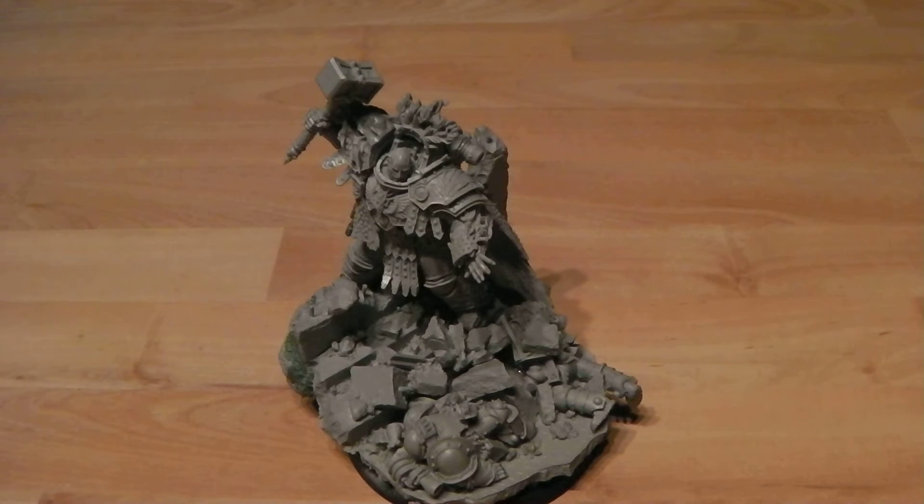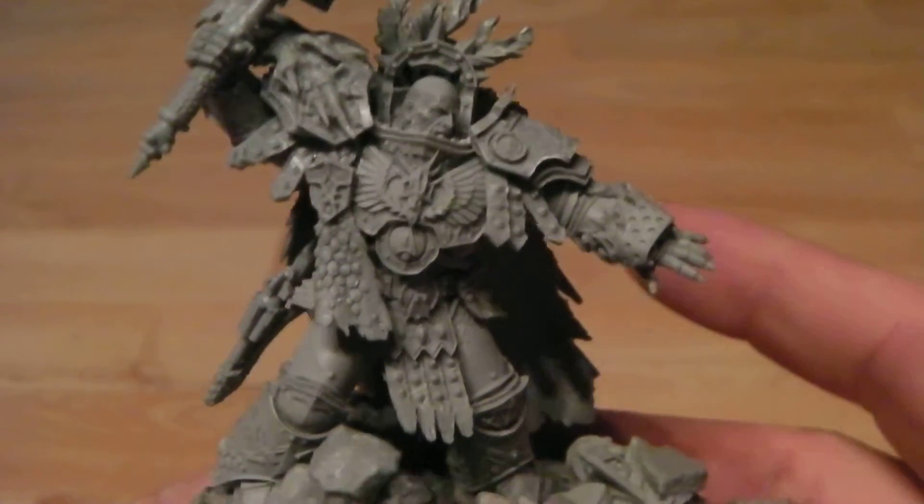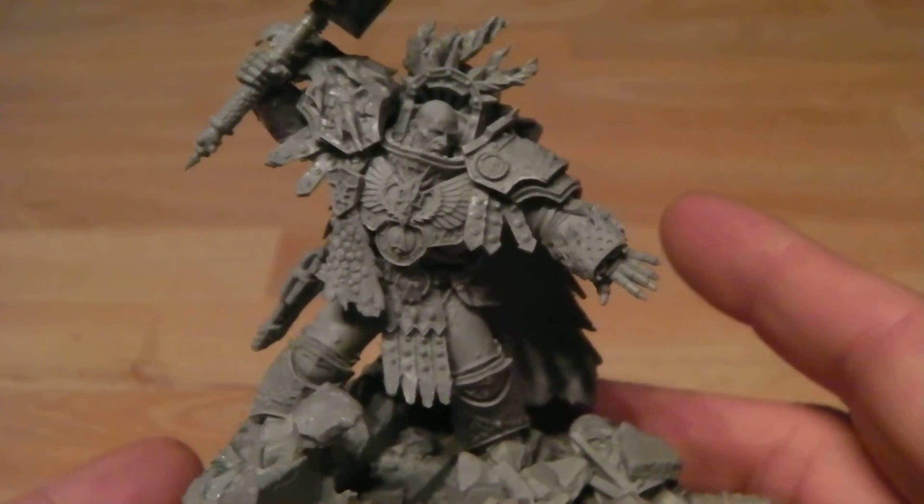That's what I love about the primarchs in the models — Forge World tries to create something unique about each one while keeping that sense of what the primarchs are meant to be. And once again Forge World have done an absolutely stunning job with this model.